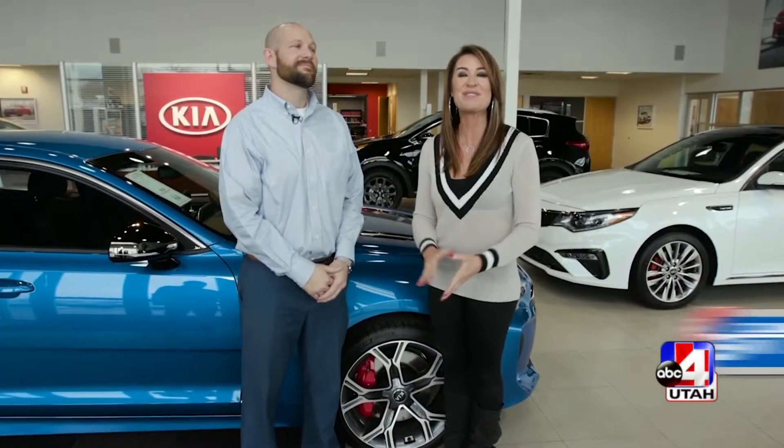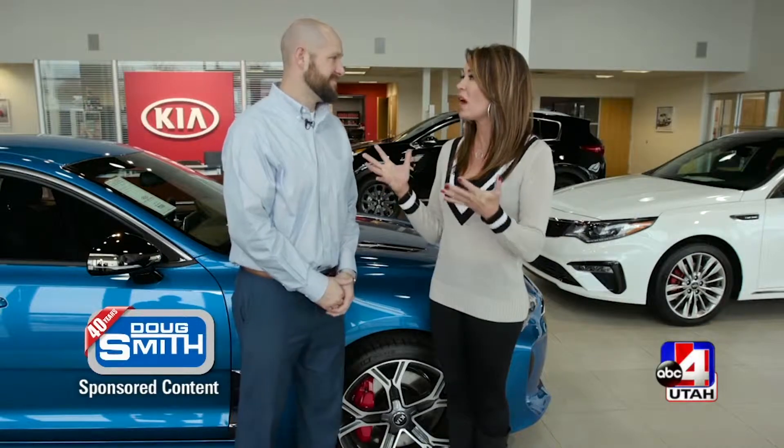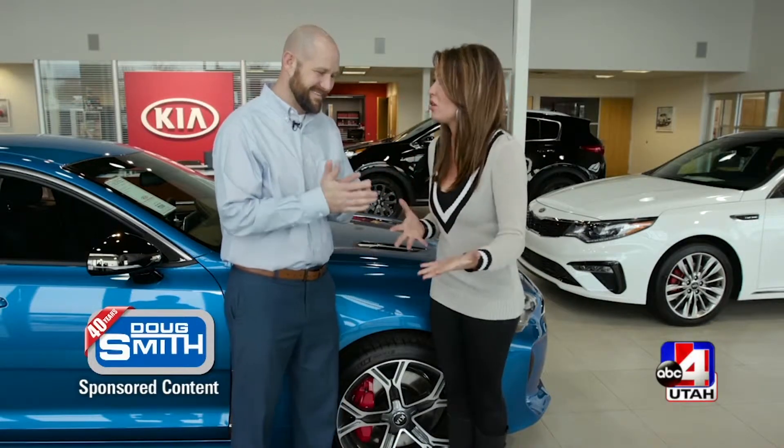We are talking brakes today at Doug Smith Kia in American Fork. I'm with Brian. Brian, I don't even know when I would know if my brakes are good or not good.